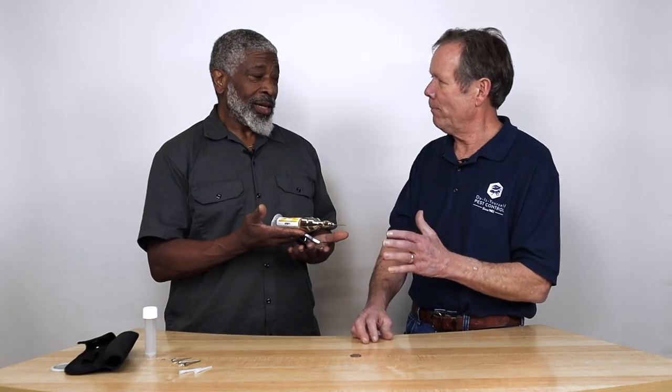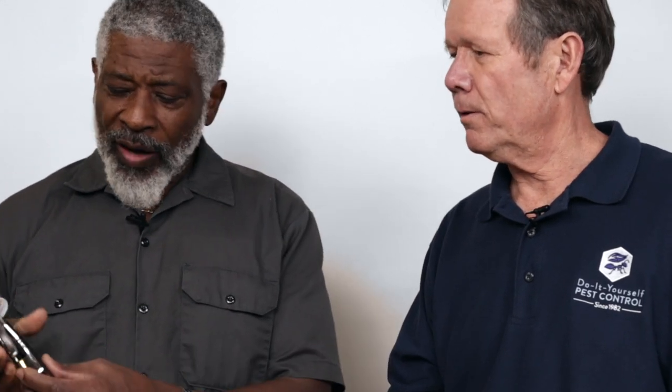I said, 'Tim, tell me a little bit about this.' He said, 'This is the best bait gun I've ever had — the bomb. I've had many. I've had them made by some of the other companies, but this one is the best.' And what makes it the best is the control.